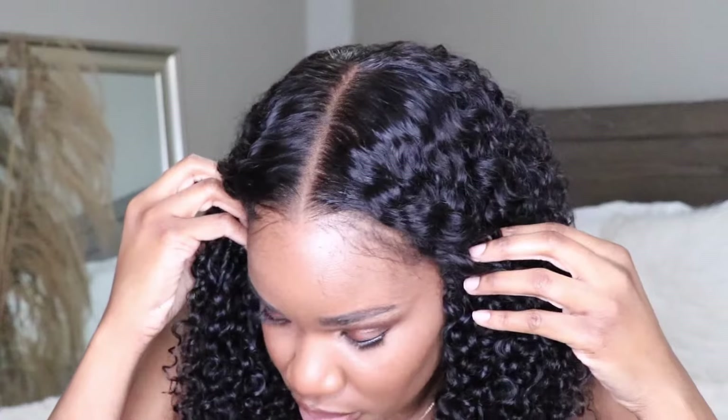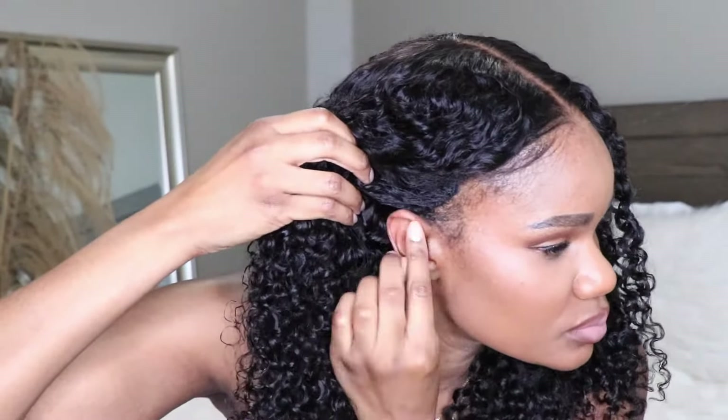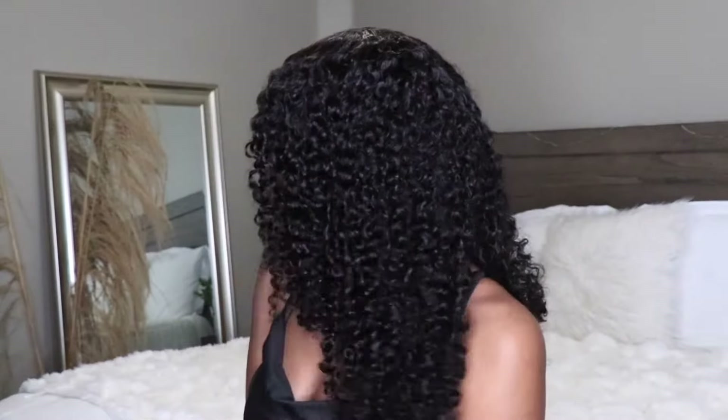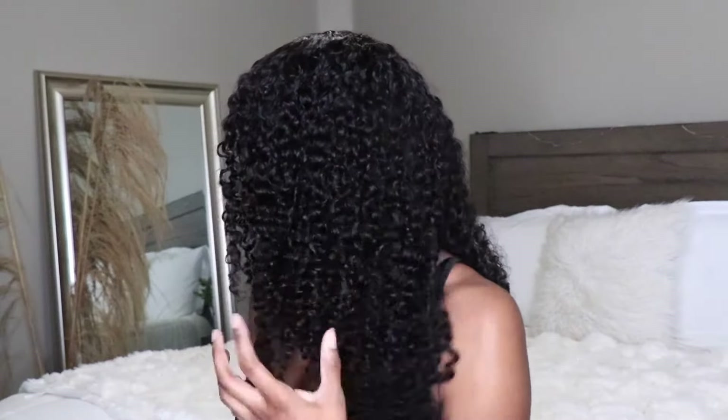This is what this wig is looking like — so, so, so soft! Get into this hairline and how natural it looks. This wig is so comfortable, my ears aren't folded or tucked behind the lace. This wig definitely isn't going anywhere. That's like the first thing I noticed, other than the fact that this wig comes ready to go — just throw it on and you're out the door. Y'all definitely have to check out ICY Hair!